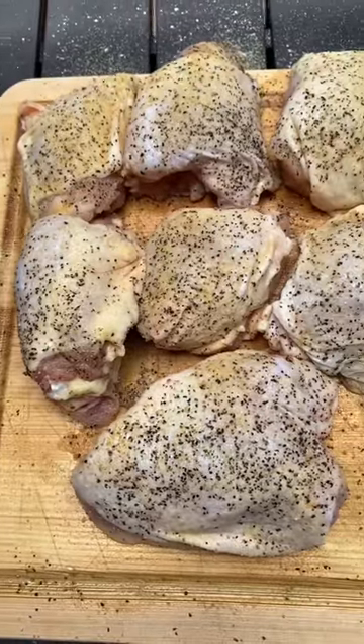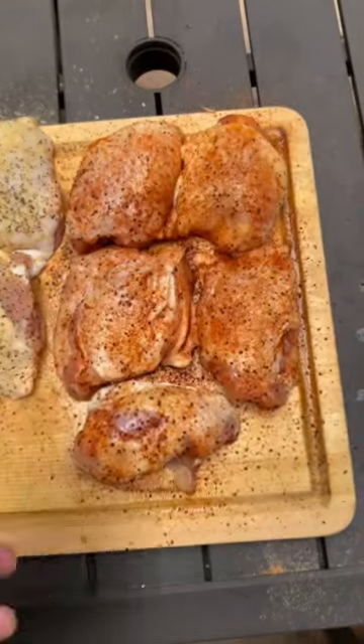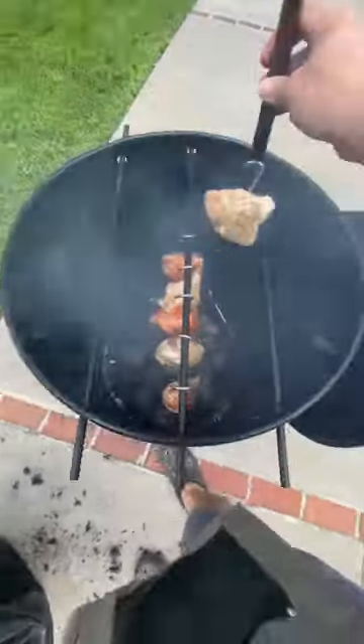Today we're making chicken thighs — salt pepper garlic versus Gospel barbecue rub from Meat Church. We hung them on our drum smoker for approximately two hours.